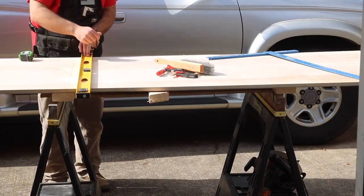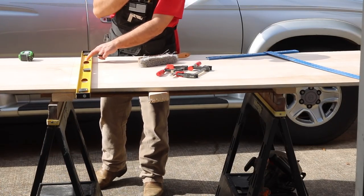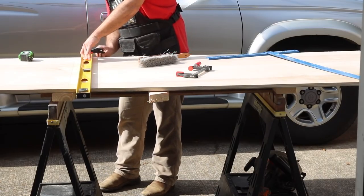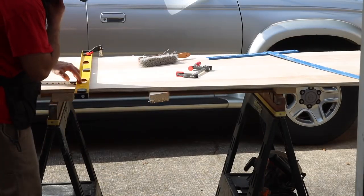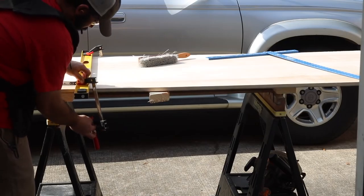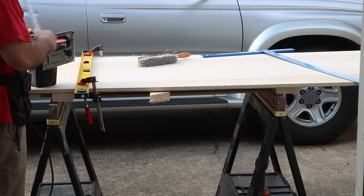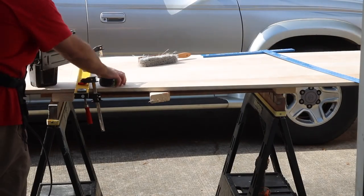I'm using an ultra-fine 60-tooth blade on my circular saw, which is perfect for sheet goods like PureBond plywood. This will not cause it to chip out. If you use a blade that has 40 teeth or so, you're going to have some chip-out, so make sure you have the right blade.